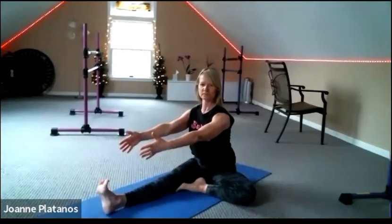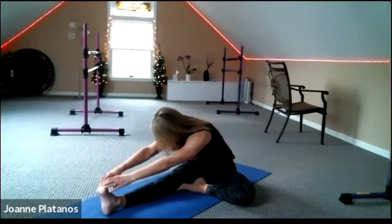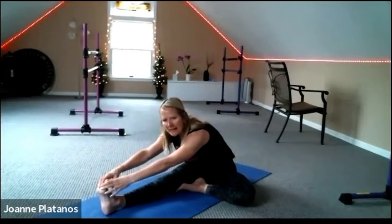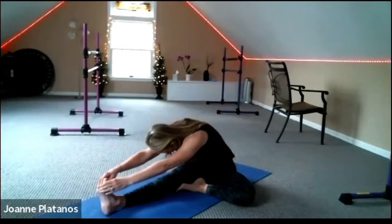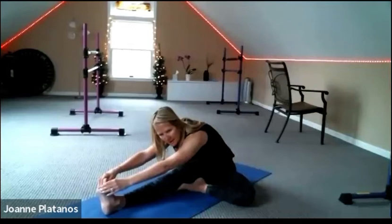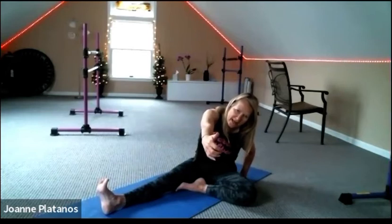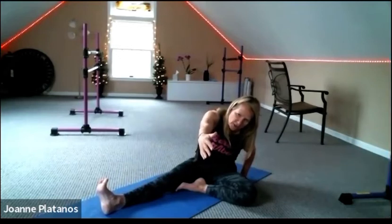Bring the right leg into a little tree pose — left leg is straight out in front of you. Just reach for that left leg and relax. Check in with your right knee — see if you can relax it. Roll yourself up and bring your right hand behind your right hip. Stretch your arm up and then reach it right in between the knee and the foot, until you get this nice stretch in your upper back. Feel like you're pulling something and resisting into the back here. Feel that all the way down the left side of your shoulder, your lats.